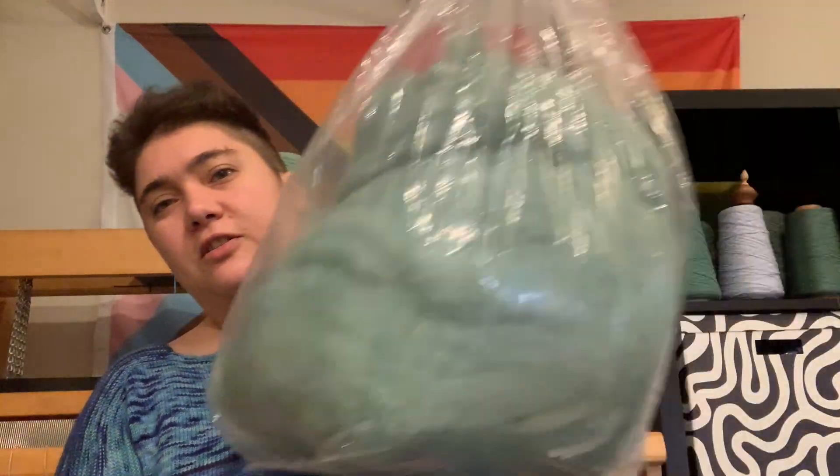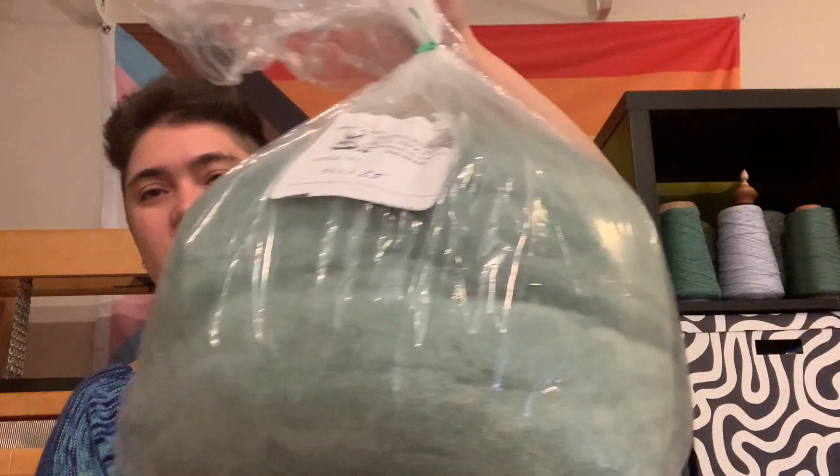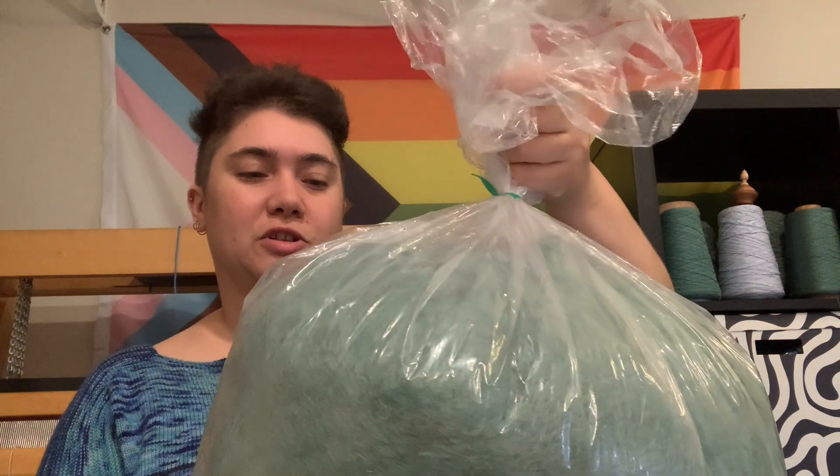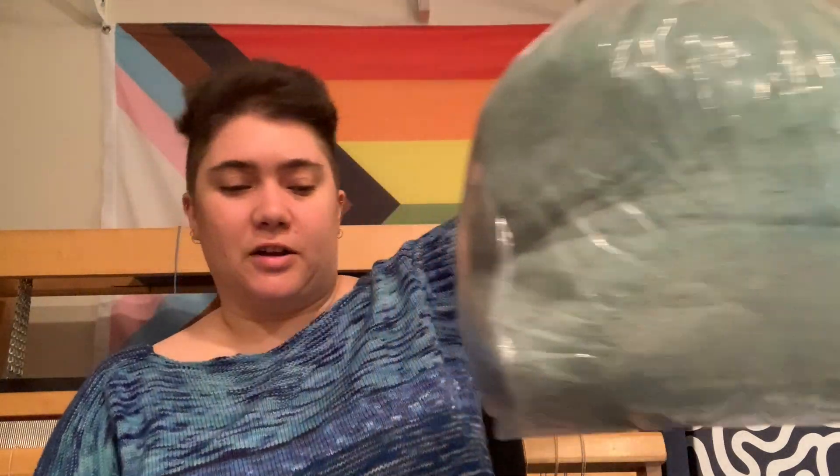Last weekend — not this past weekend, the one before, September 14th — I went to New Jersey Sheep and Wool and got a lot of fiber. I did not buy any yarn or other things, just fiber. I'll show that to you. I'll start with probably the most crinkly ones. I bought two big bags from Shepherd's Mill Wool processing — they were selling a pound at a time, so I got two pounds total.